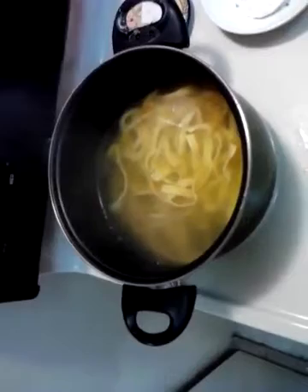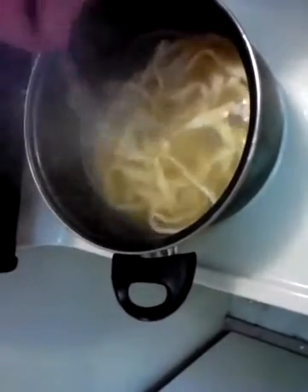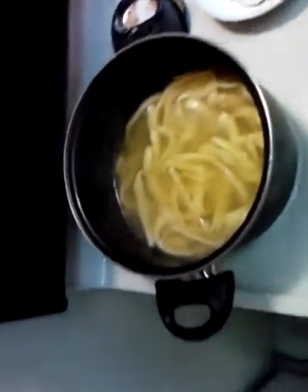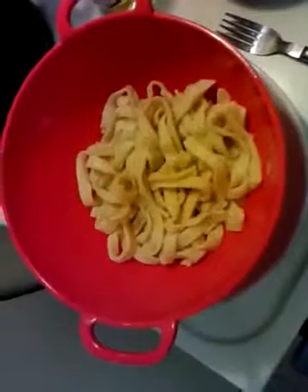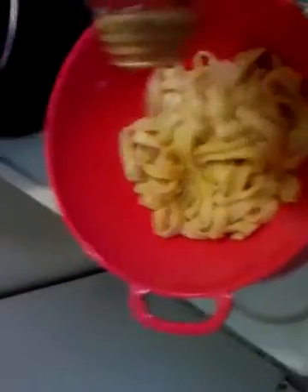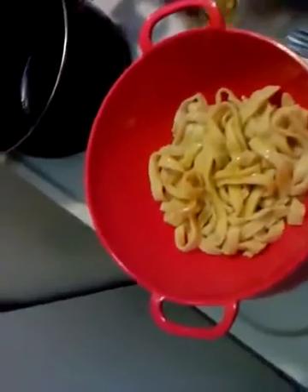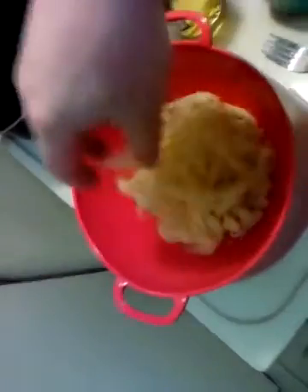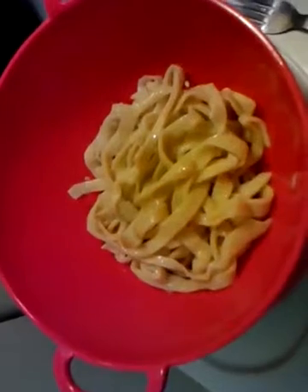It's been a couple minutes now — take a look at what we got. Looks like fresh pasta to me, it's done. I'm going to throw it in a strainer, throw some olive oil on it. There she is — throw on some olive oil, just a drizzle. And that's your noodles.